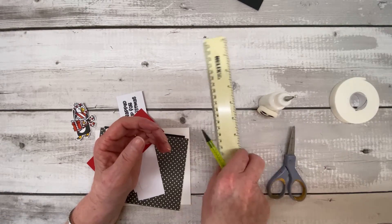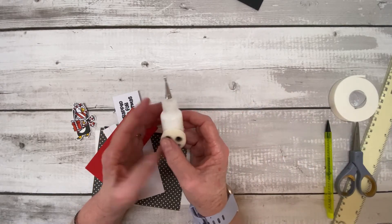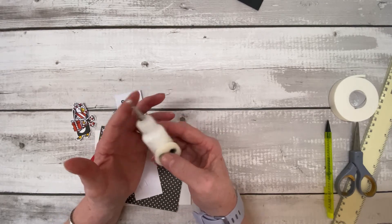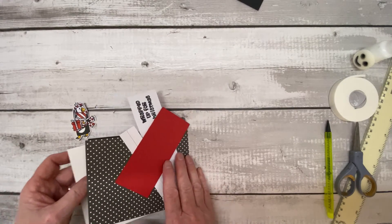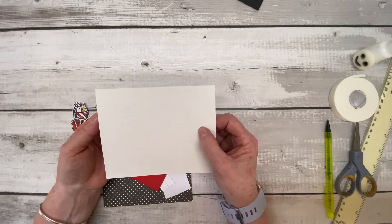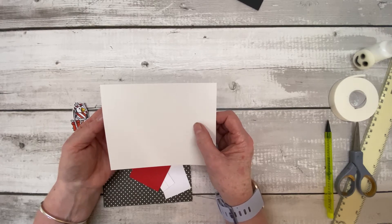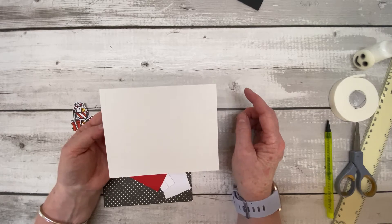For general supplies you need some 3mm foam tape, a pencil and ruler, a pair of scissors, and some glue. I've used Cosmic Shimmer decanted into a bottle — I find it easier for getting into all the little nooks and crannies. For the paper and card, this started out as a six-by-six card. All measurements are in millimeters and they'll be in the description box so you don't have to write them down.